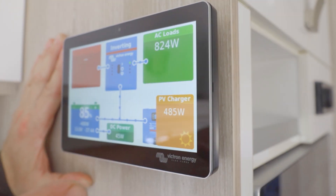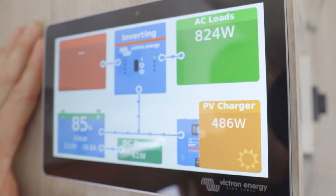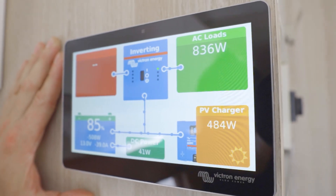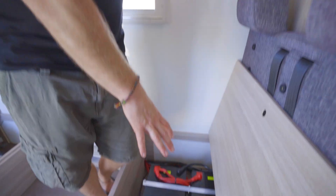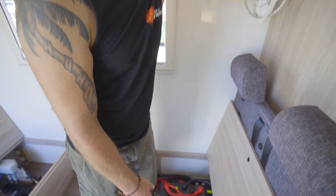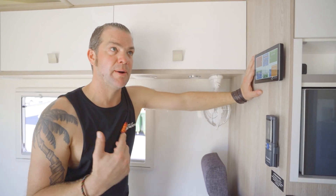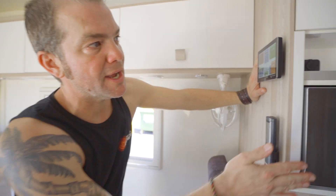Once the solar system is cranking as well, it would almost sustain the aircon — it might not be completely, but then we've got 460 amp hours of lithium battery bank in here. So he will be able to run the aircon for quite some time, and completely sustainably too, because the solar will charge up the batteries so quickly. He can even run his microwave.